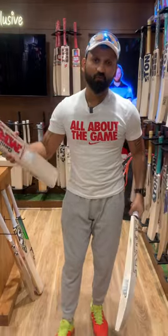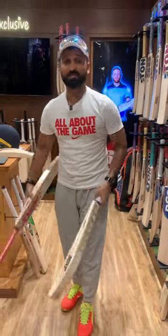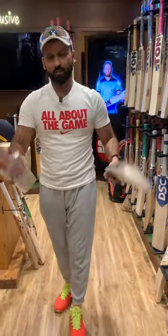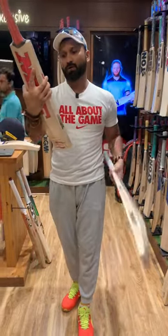Virat Kohli, hopefully in this Asia Cup, will score a century — and in the form of 2019, it's a century. So these bats will be in Virat Kohli's hands. Both bats are phenomenal willows.